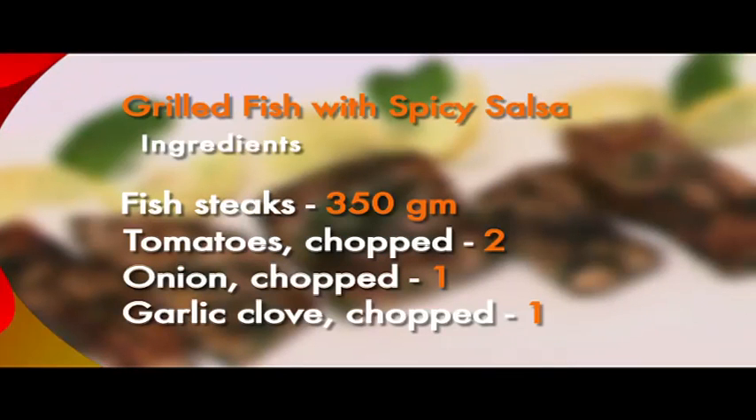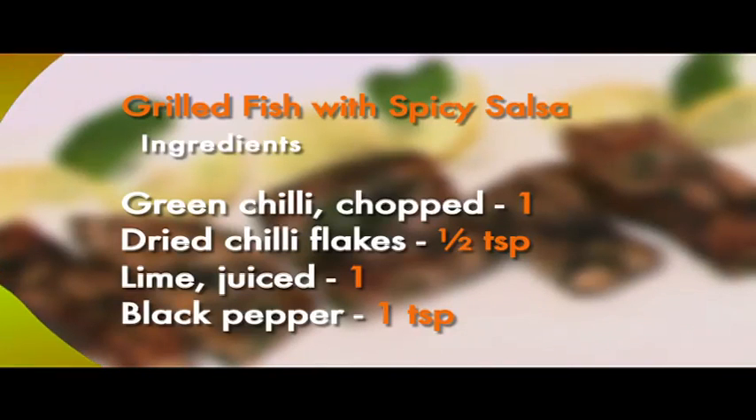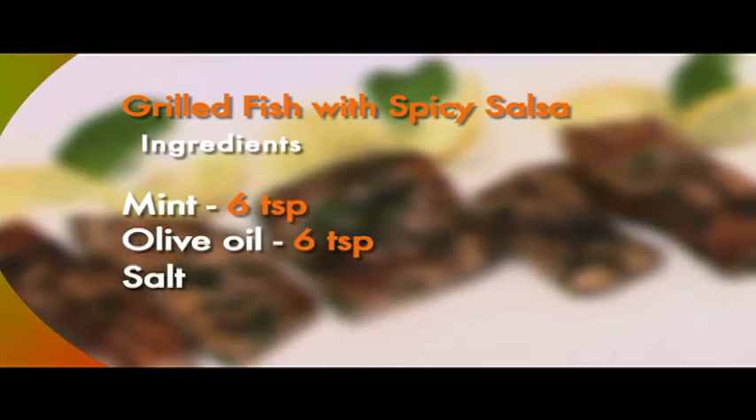Here are the ingredients for you again. Fish steaks 350 grams, chopped ripe tomatoes 2, chopped onion 1, chopped garlic clove 1, chopped green chilli 1, dried chilli flakes half a teaspoon, juice of 1 lime, black pepper 1 teaspoon, chopped mint 60 spoons, olive oil 60 spoons, salt to taste.